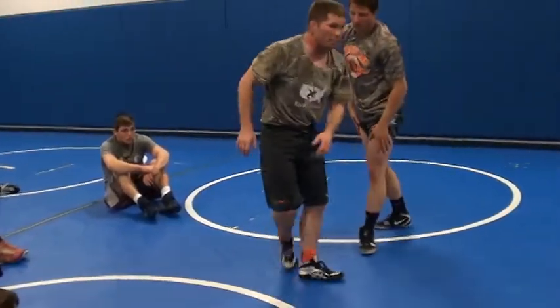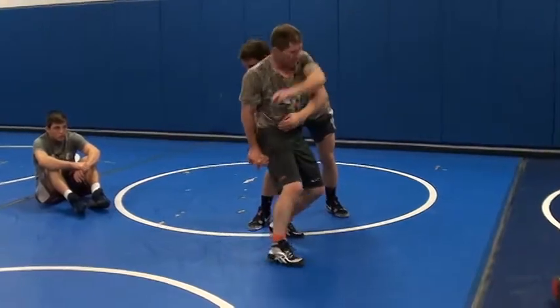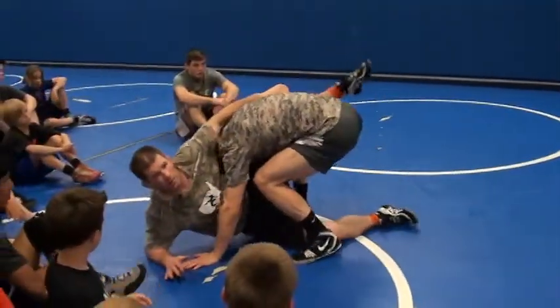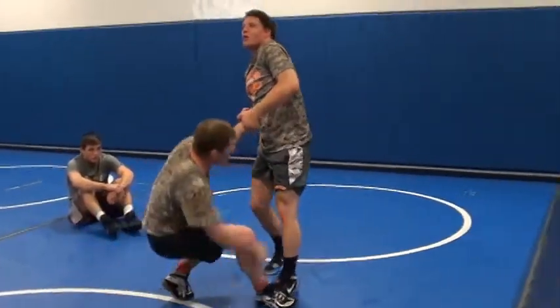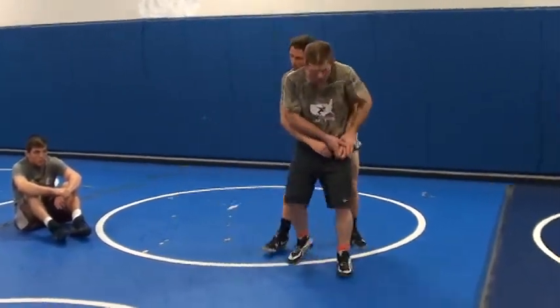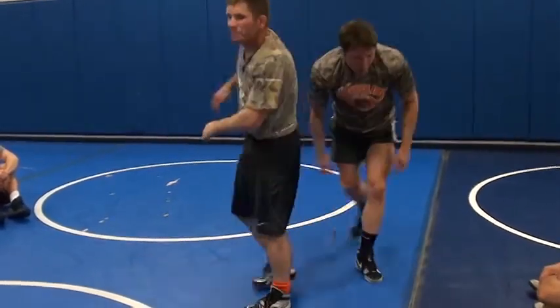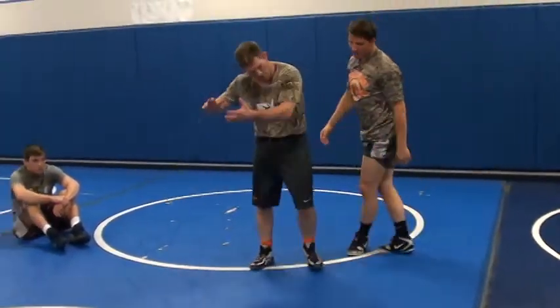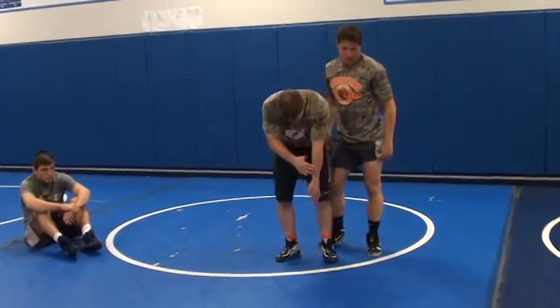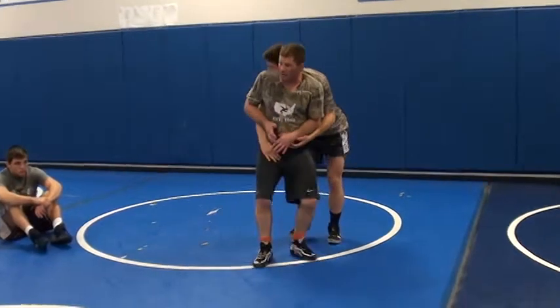Biggest mistake a lot of guys make when they get away — they try to do this, and that's what happens: they get driven back down. Even good guys, good college wrestlers, they'll be right here and then they'll do this. I've got to cut away. I've got to get my feet away. I've got to get my hand and my head in front in case that re-attack comes.